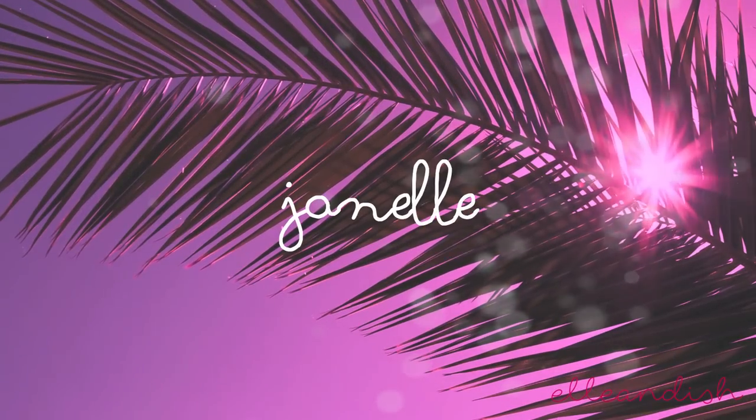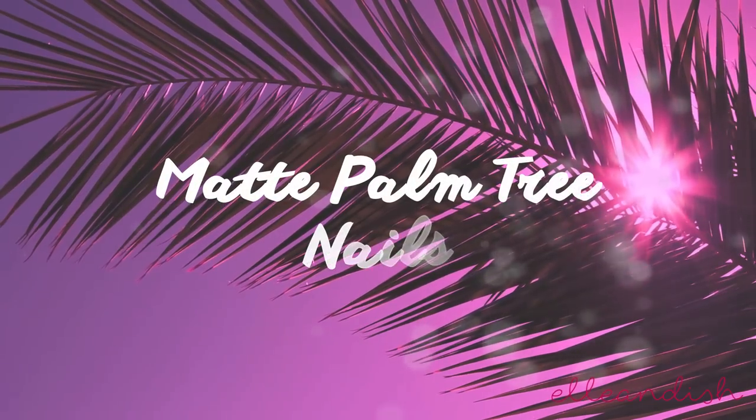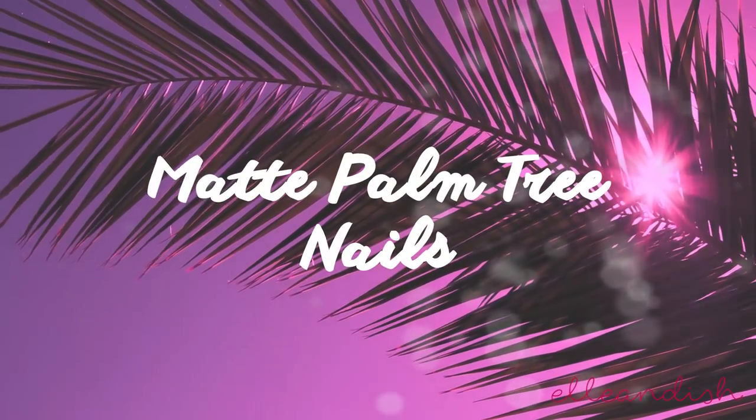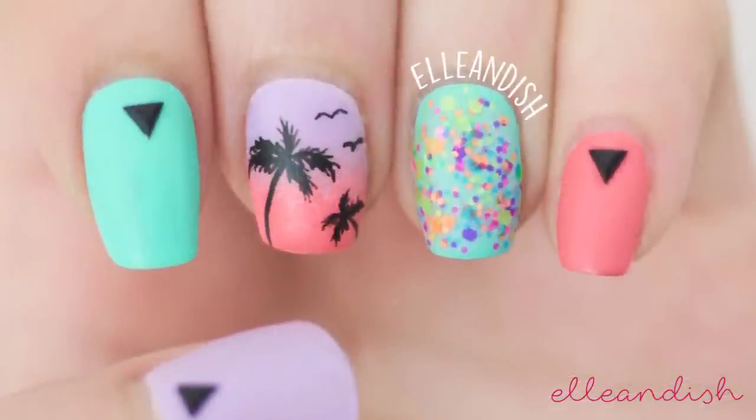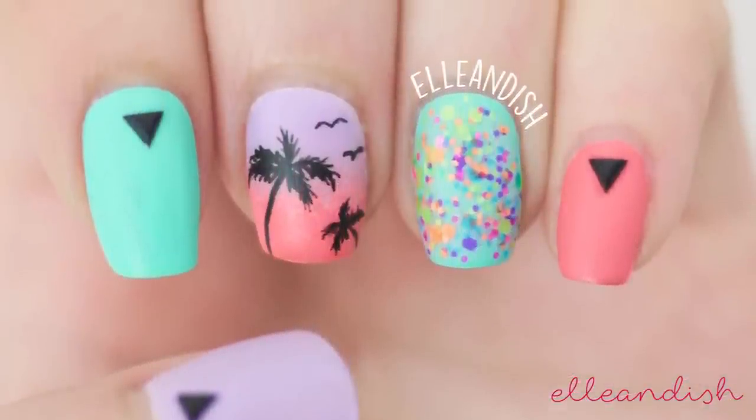Hello everyone, it's Janelle. I am officially a married lady and I am back! Today's video is for matte palm tree nails. I did this look for my nails when I had to go to a recent pool party.